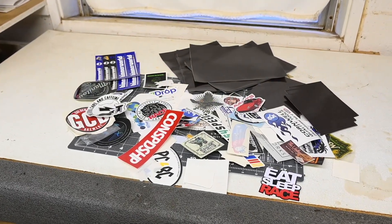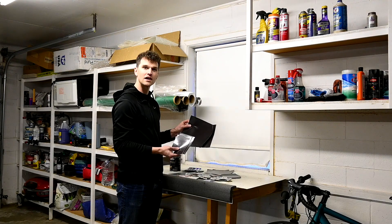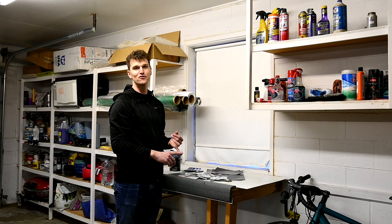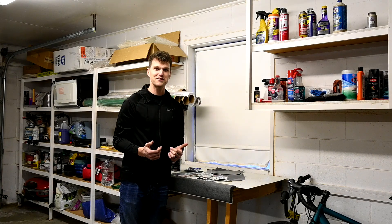What I've done is I've gotten some magnet sheets that actually have an adhesive side on them, so I can just place the stickers on them and then cut the magnets out to size, and my stickers are now removable — I can move them to different places if I need to. Let's try it with a couple of stickers and see how it looks.